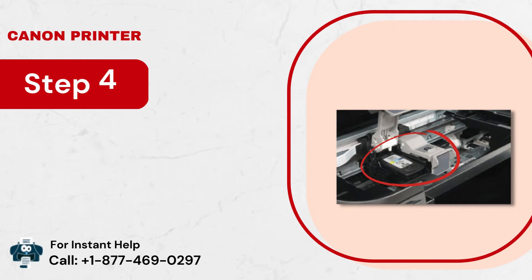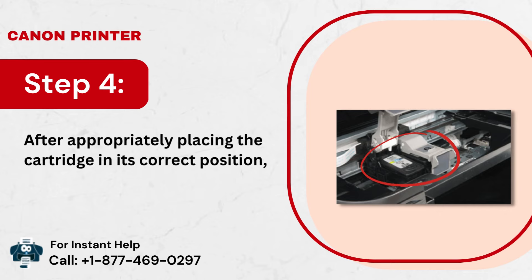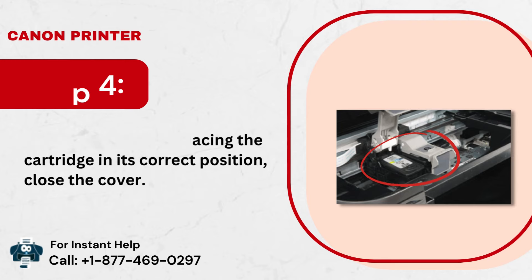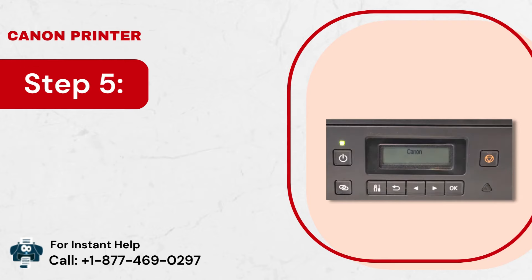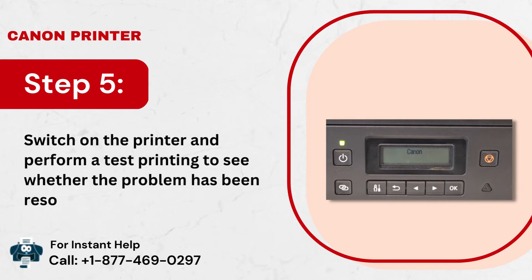Step 4: After appropriately placing the cartridge in its correct position, close the cover. Step 5: Switch on the printer and perform a test printing to see whether the problem has been resolved or not.